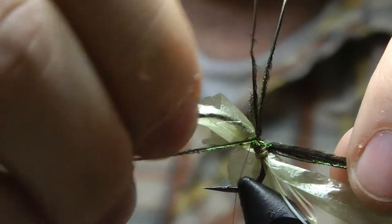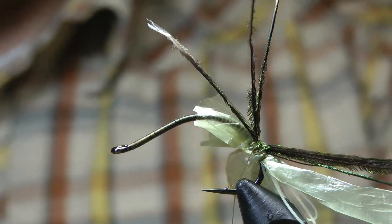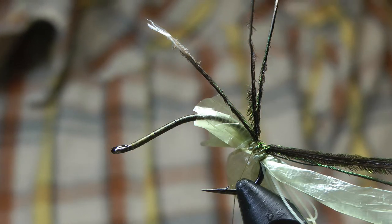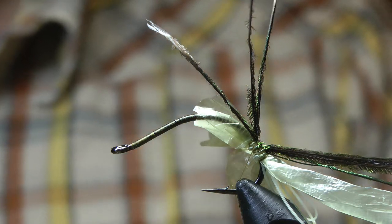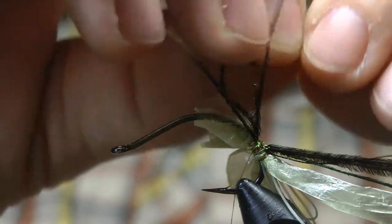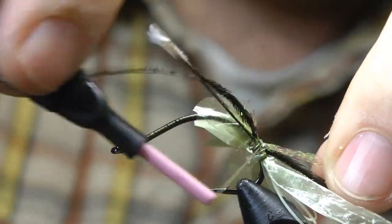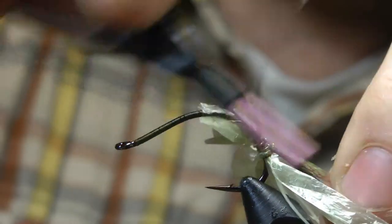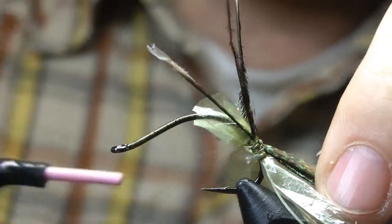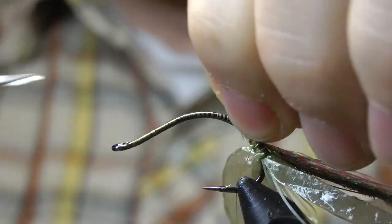It starts looking crazy and bulky up here — don't worry, we'll trim some stuff off. And then for our core, we've got some crystal flash. This color is bonefish tan. This is what's going to give us our glow coming from the inside out. Take a close look at crane fly larvae before they're soaked in alcohol for days — very translucent.